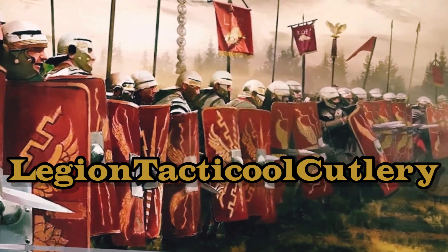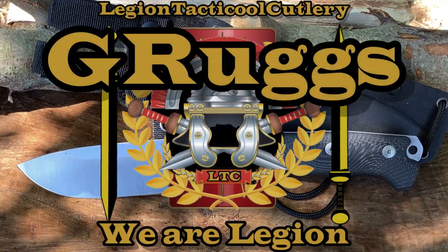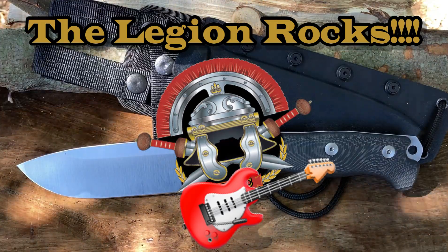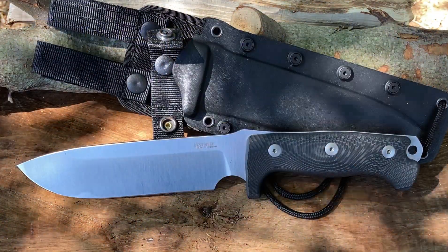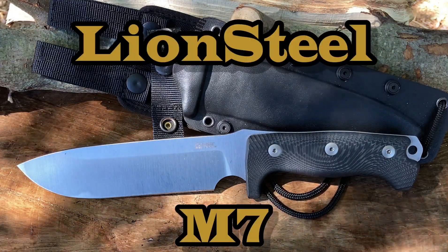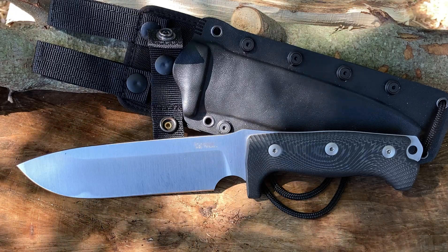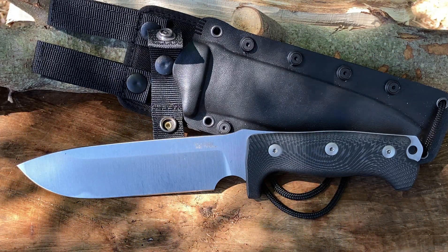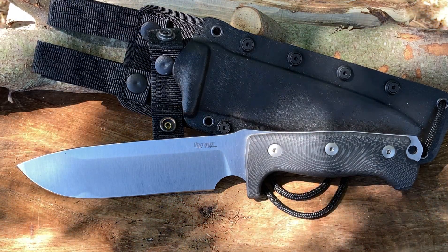Hey everyone, it's Grugs of Legion Tactical Cutlery. Welcome back Legioneers, and welcome back any new recruits — really appreciate you guys checking out this video. In front of you you see the awesome Lion Steel M7. I've had this for less than a week and I can tell you right now, just by gripping and handling it, it seems to be a pretty nice, well-made knife. We're going to put it to the test.